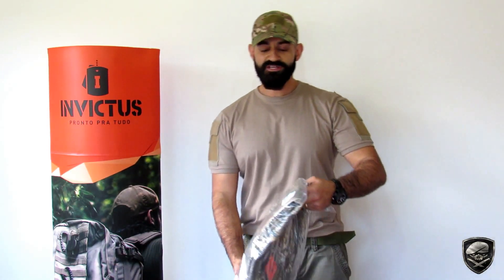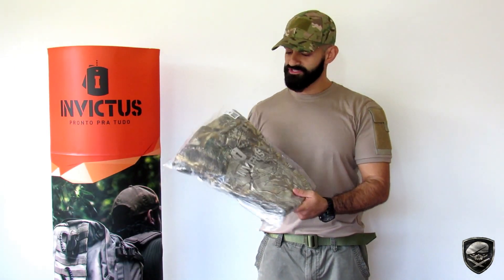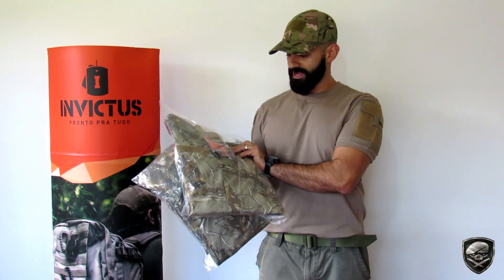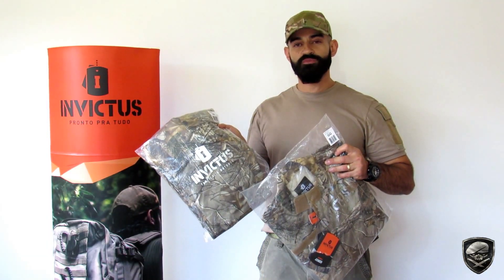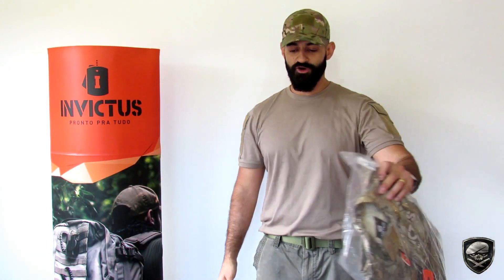O que não é o caso aqui. Eu vou estar falando as minhas reais impressões. A Invictus mandou pra mim a calça Combat e a gandola deles, o modelo Armor. Então hoje eu vou estar falando sobre esses dois modelos de produto, a calça Combat e a gandola Armor.